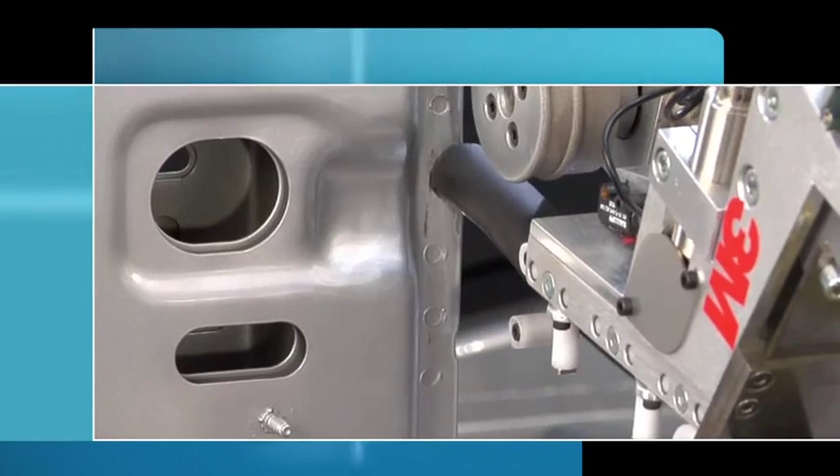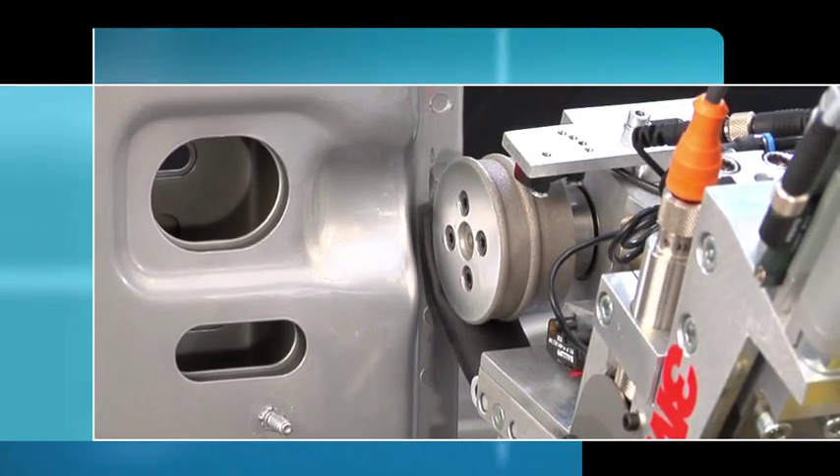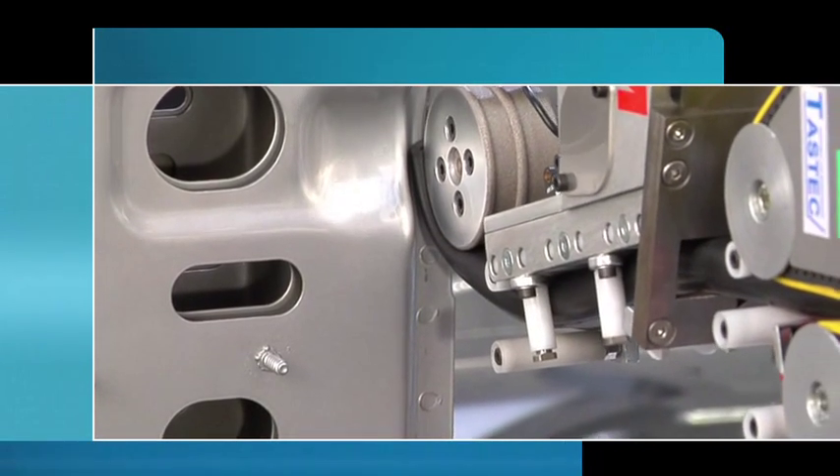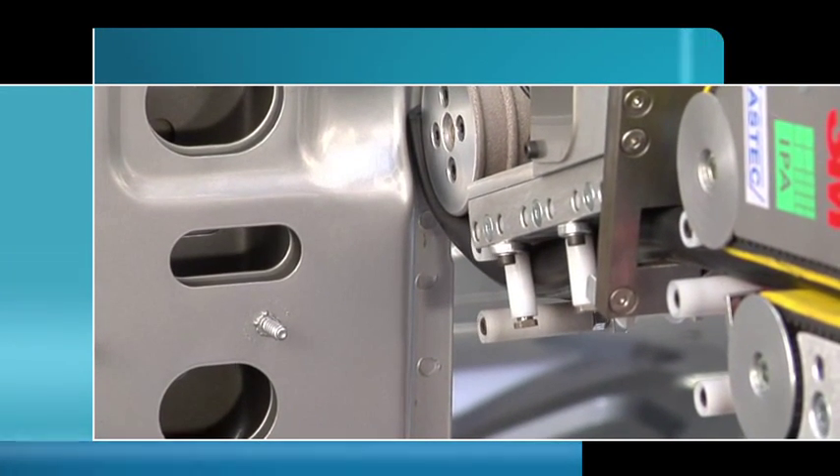The seal with tape is now placed in precisely the right position on the body. The tension is controlled as it is conveyed out of the flange-mounted profile magazine.